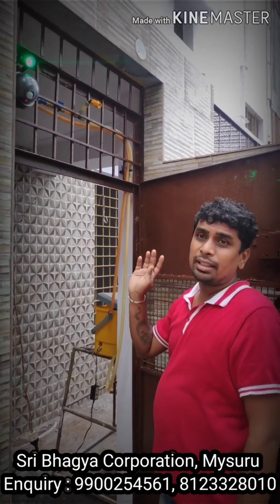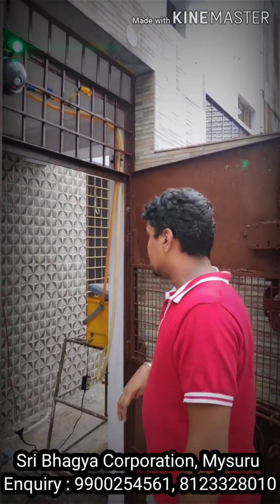It even works in the night time. There is nothing like you need light or something like that in order for this to work.